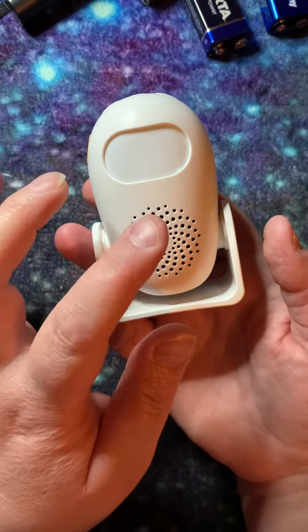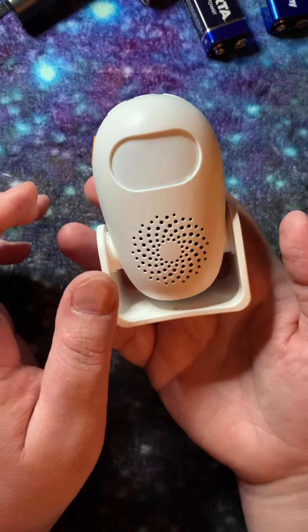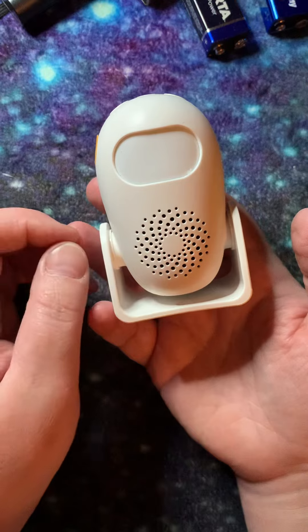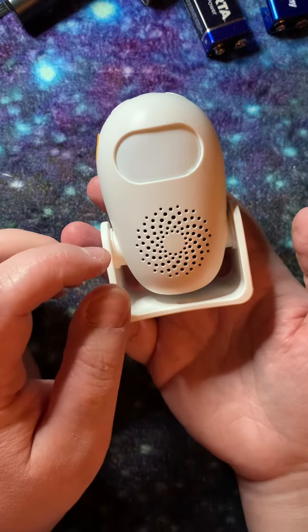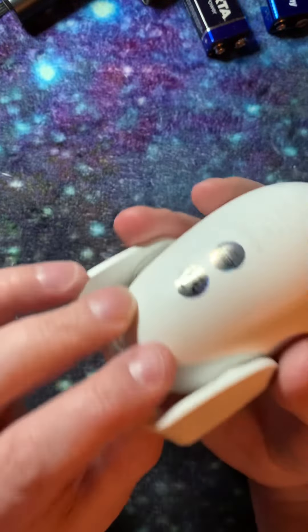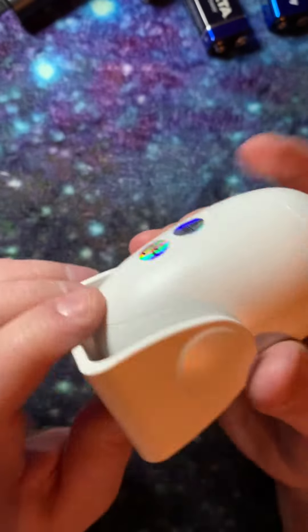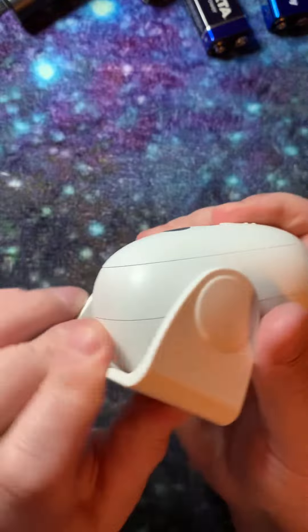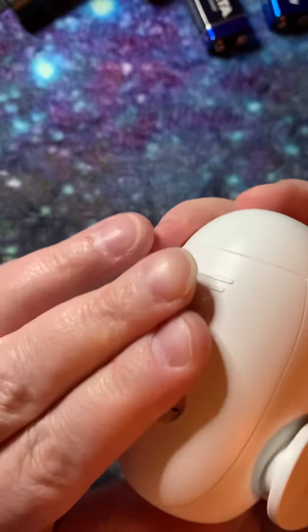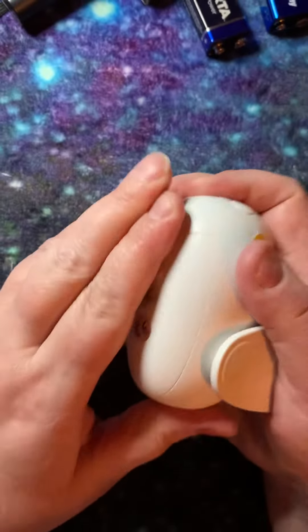So you'll know which room it came from. It works super well — you can be far, far away from it and it will detect you and give out the sound. I'm sorry that I can't walk through this because the battery is completely out. Let's see if I can open it and see what type of battery it takes.